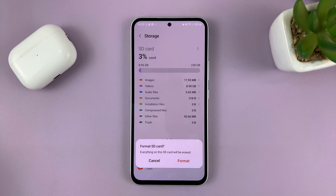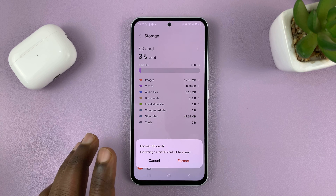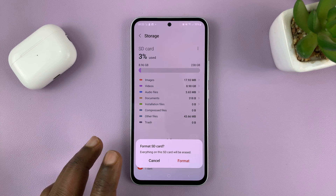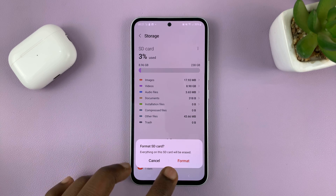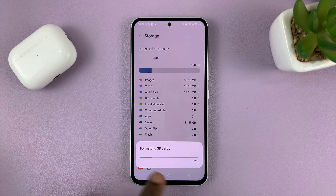Tap on those three dots and you should see the option to Format — just tap on that. It's going to ask you if you want to format the SD card; everything on it will be erased, which is basically what formatting is. Tap on Format. It's going to take a couple of seconds, depending on how much data was on your SD card and the size of it.